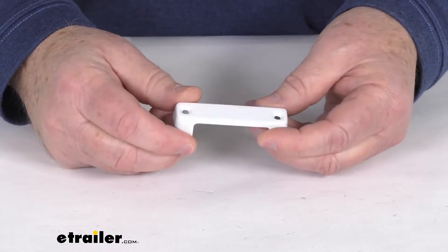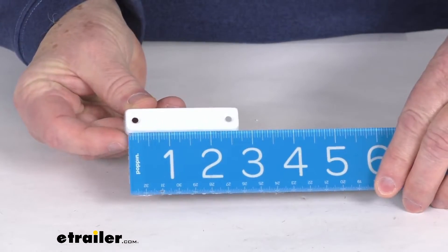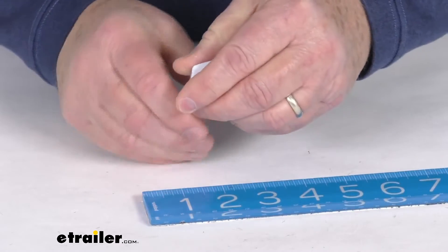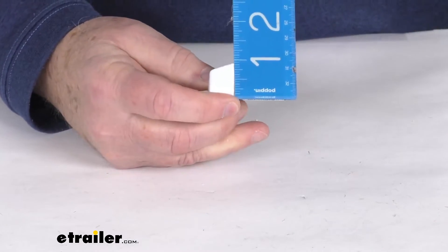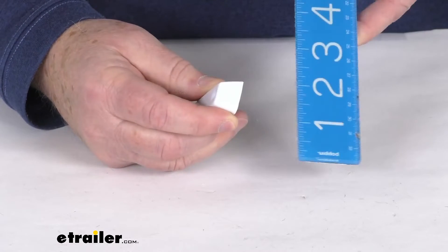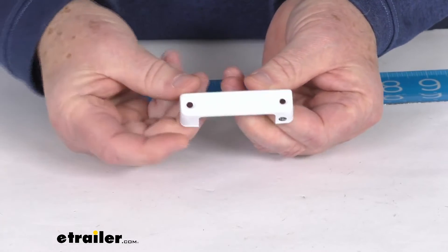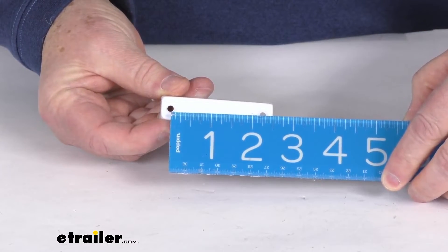This is for a quantity of one cover. Just to give you some dimensions: the overall length from one end to the other is right at two and three quarter inches. The height, bottom to the very top, is going to be right at seven eighths of an inch tall, and the total depth is right at five eighths of an inch deep. The distance between the two mounting holes center to center is right at two and a quarter inches.